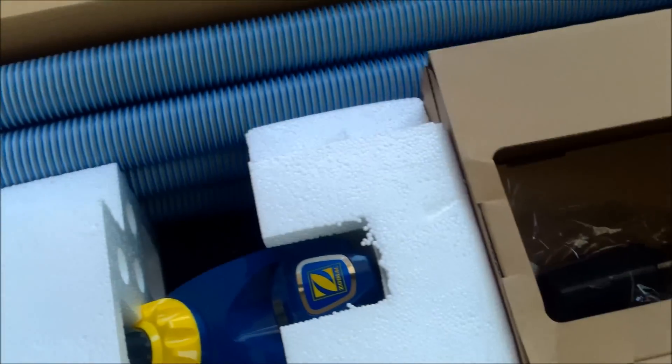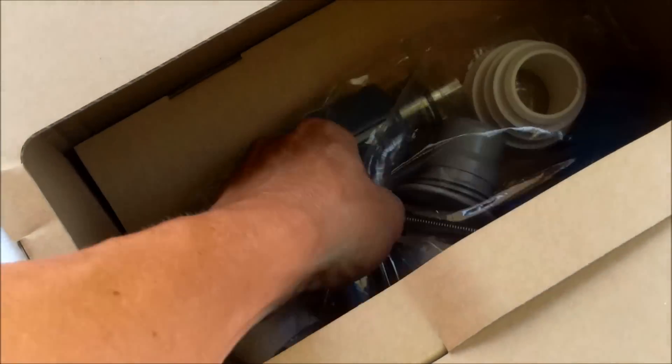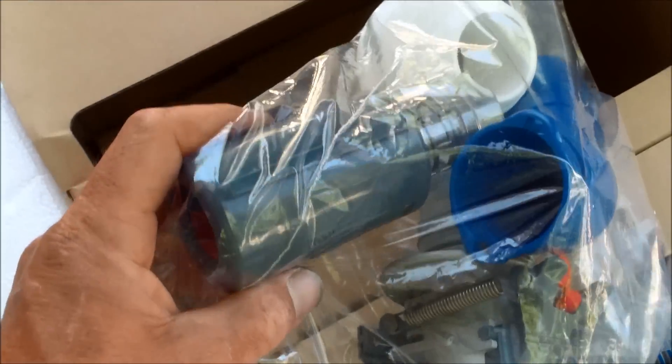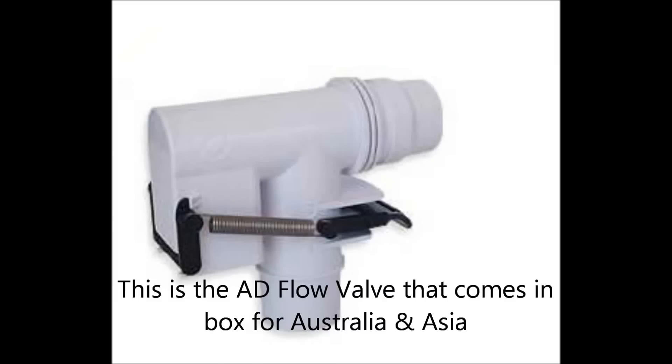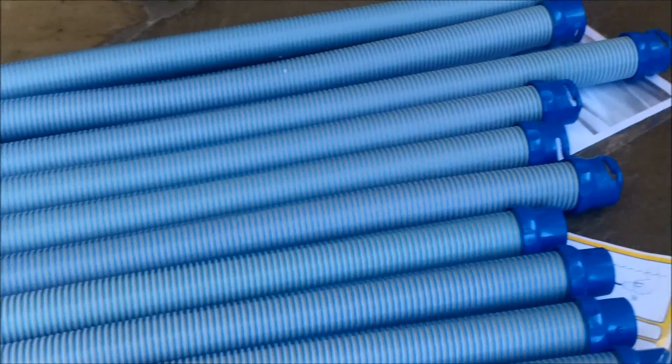In the box you have all the hoses, you have the cleaner which you have to put together — pretty easy to do. You have the connector for the skimmer, and you also have the valve to test the suction on your cleaner included. It comes with 10 three-foot hoses of their new style.